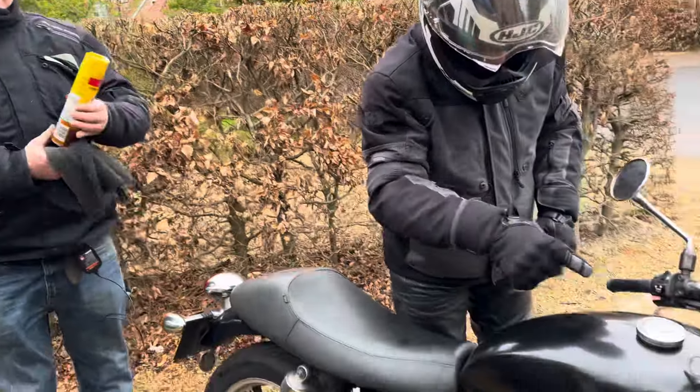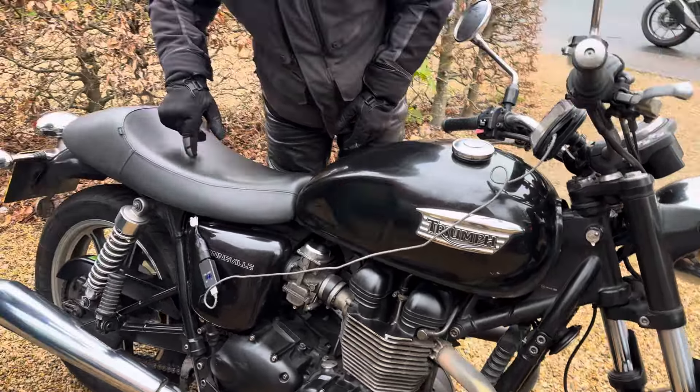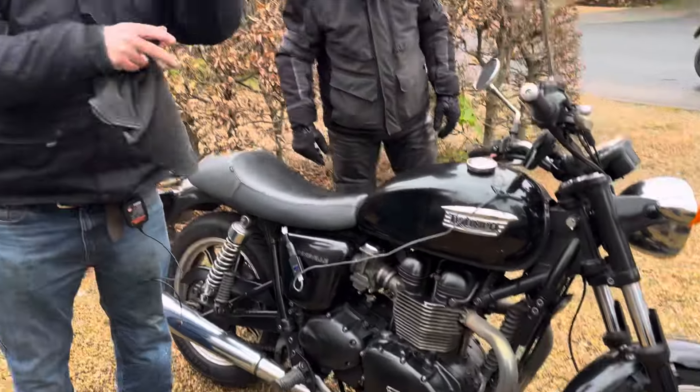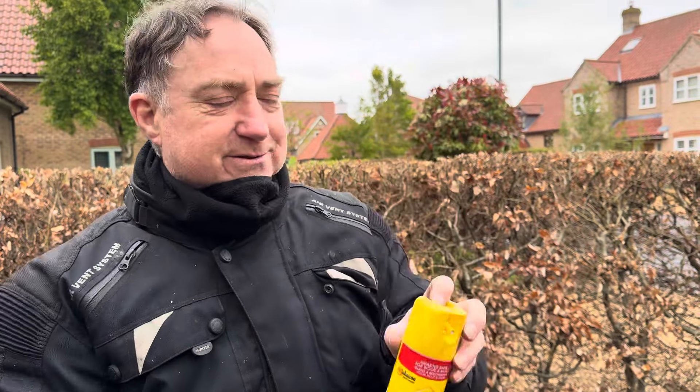Now you can write your name in the petrol tank and the seat. How many miles have you done since new on this bike, Ian? 68,000. Look at that — it looks like new with the Pledge on it. Because of the Pledge. There you go, it's an advert. That's Ian's top tip: Pledge on your motorbike.